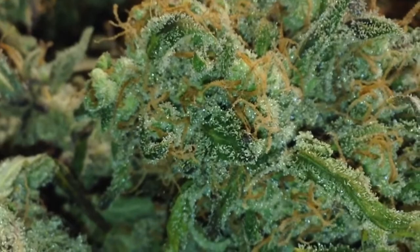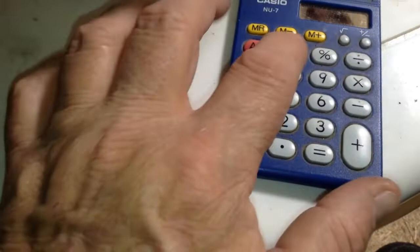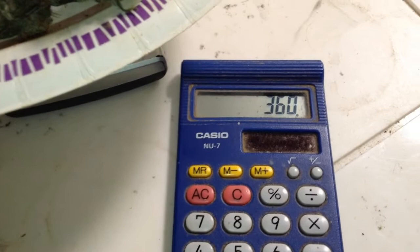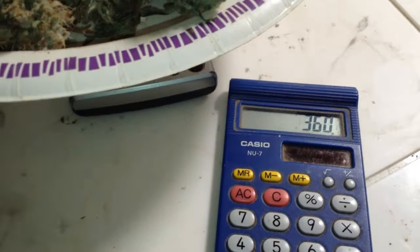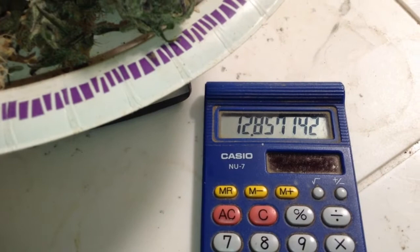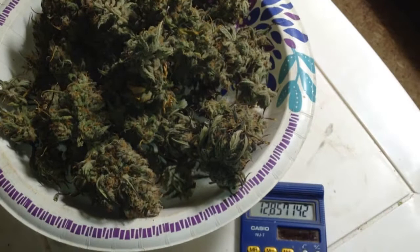Start to finish with pigeon manure only, 70 days. So 45 times 8 is 360 — 360 divided by 28 equals 12.8 ounces. 70 days, 8 plants, pigeon manure as fertilizer — one teaspoon per gallon of soil. That's how much pigeon manure I used.